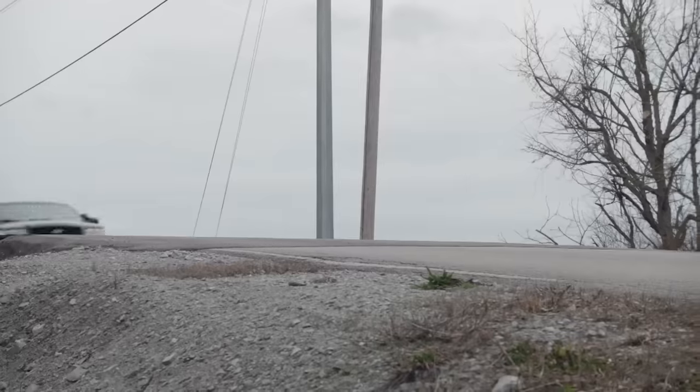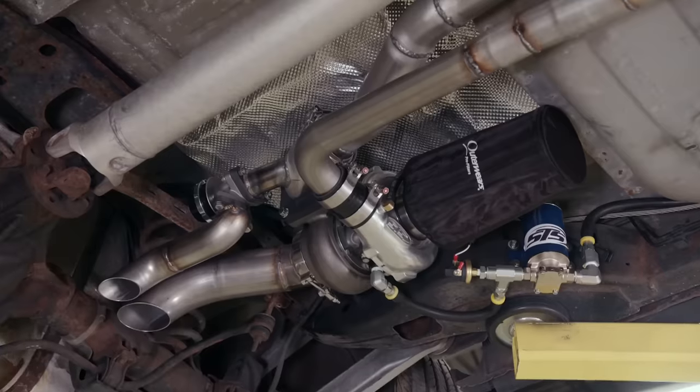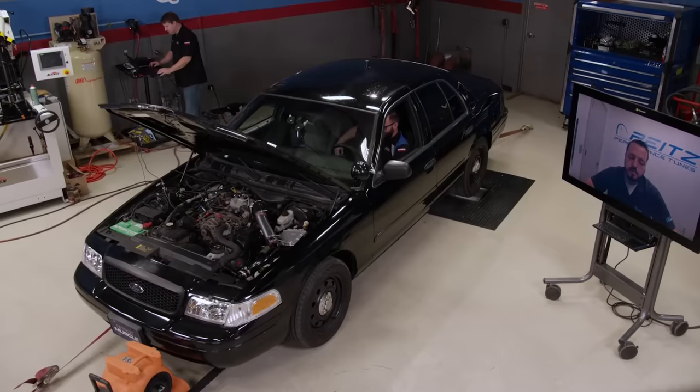I found our next project from some hard-time inspiration. We take an old cop car and turn it into a turbocharged sleeper and nearly double the horsepower.